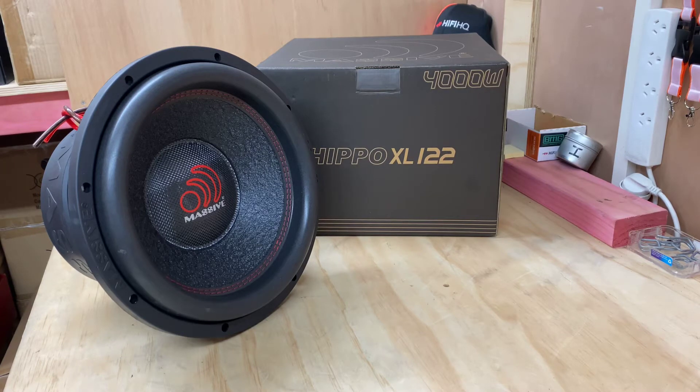Hi, it's Ashley from AB Sound Advice. Today we are looking at the Massive Audio Hippo XL122. I don't think you're going to have to think long about why they called this the Hippo — that is one serious lift to get that up onto the bench here. We're starting to get into territory where you need to be a bodybuilder to lift your subwoofer out of the car. It's very impressive and you'll get to see the back of this very shortly.